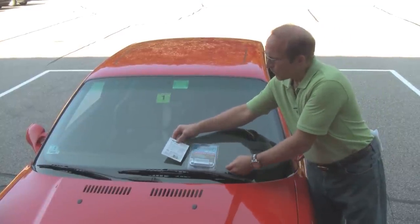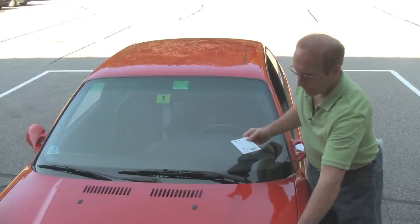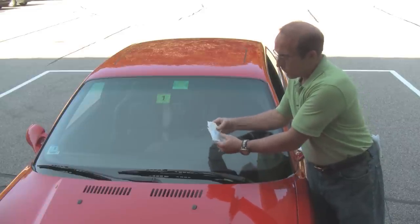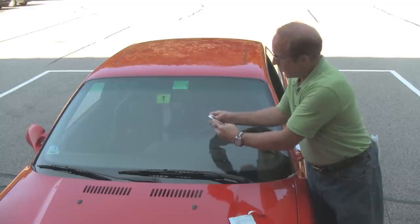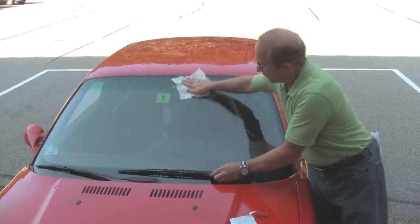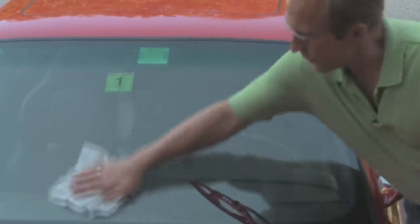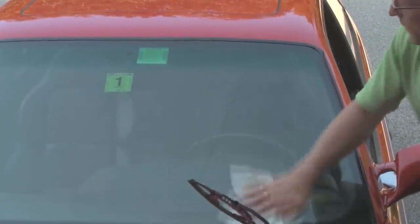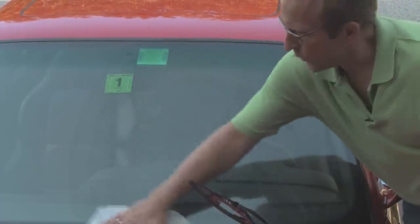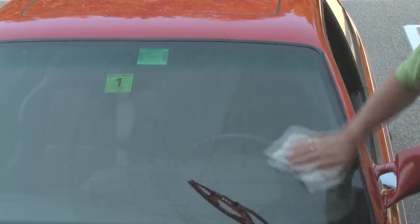Before applying the treatment, we'll use the pre-cleaner. So we'll set the treatment aside, open the pre-cleaner, and apply it to the windshield. This will prep the windshield for the AquaPel application and clean any residue. It wouldn't hurt to clean the windshield with your normal glass cleaner first and then use this AquaPel wipe as the final stage.